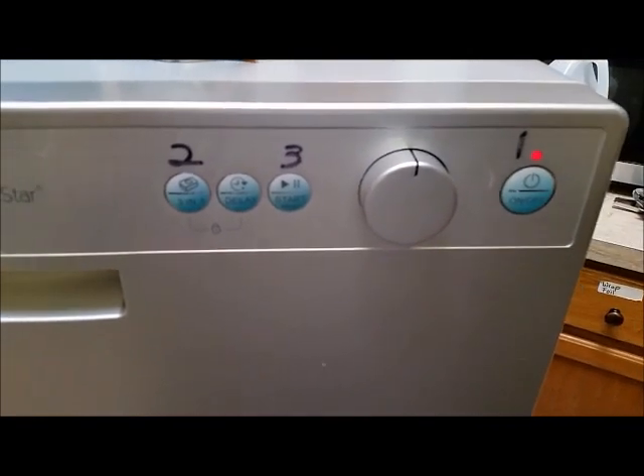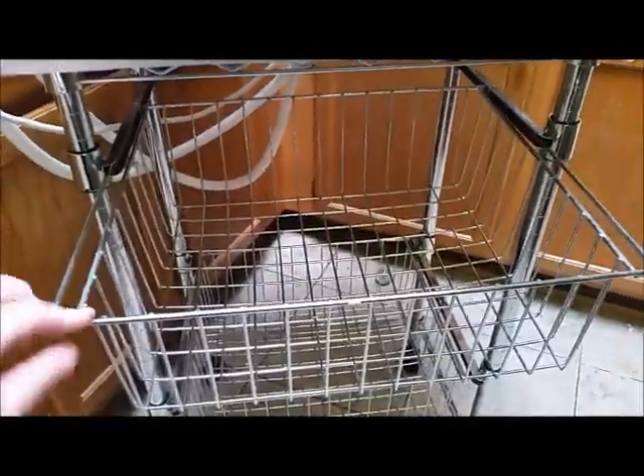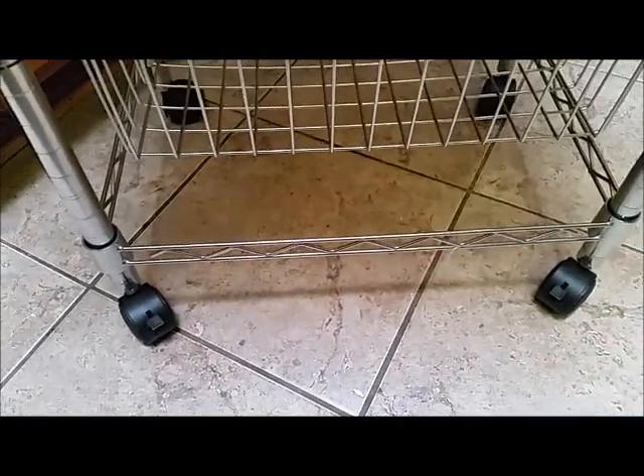Mine is currently on a cart, ratchet-strapped, and it has a wood top and two baskets. The baskets are put in there so they don't fall out, and the two front wheels have stops on them so you can keep it from rolling around when you're doing your dishes.